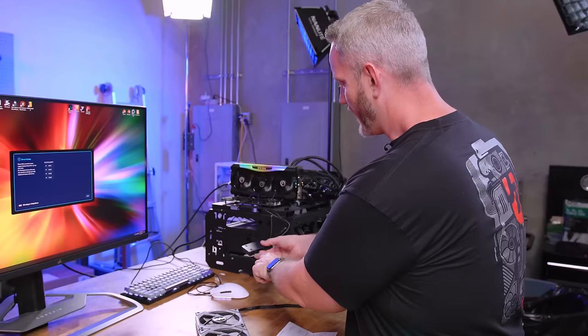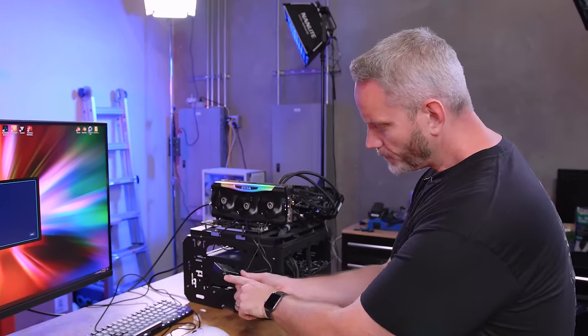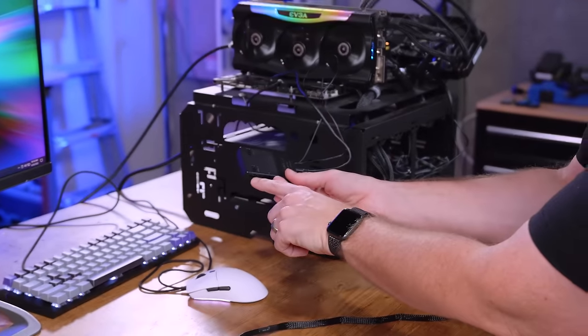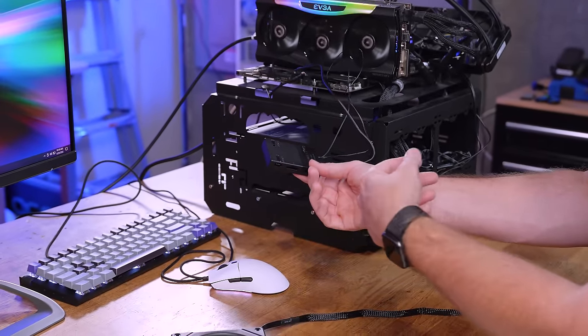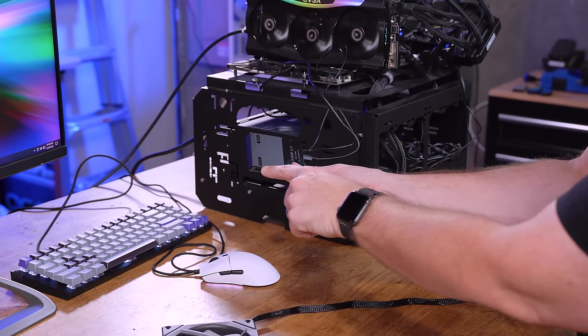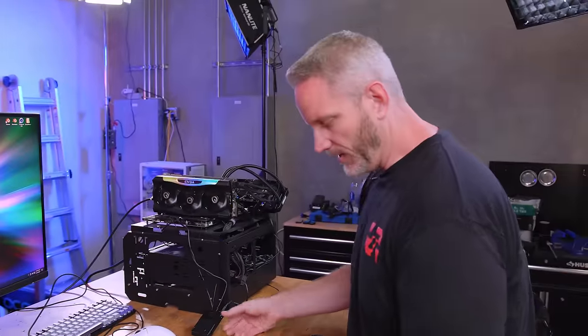There are also JST headers for SYNC 2 and SYNC 4, which means you could plug a JST type of RGB strip, additional fan, block, or whatever into here, and it will sync with whatever channel 4 or channel 2 is doing. That's kind of nice to see and I want to test that. Let's go ahead and plug this into channel 4 because I want to test the sync.